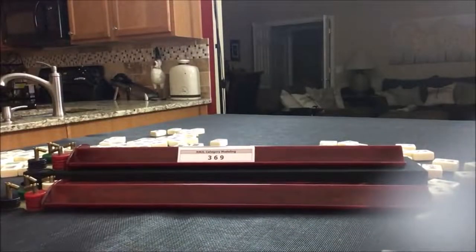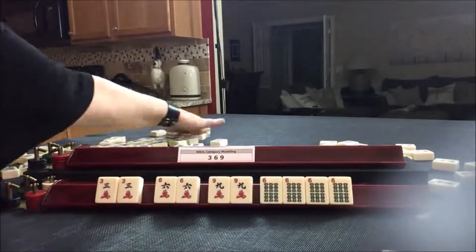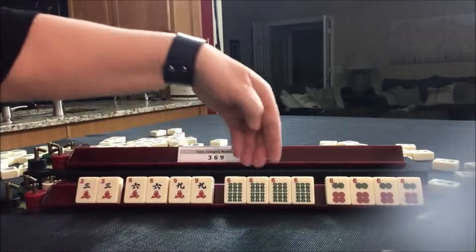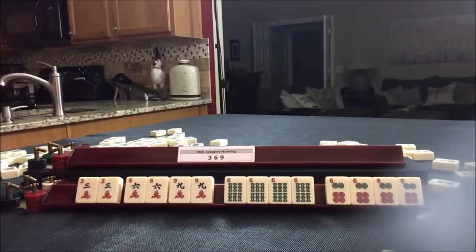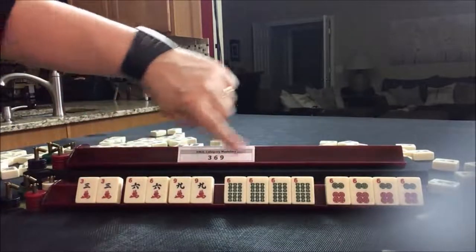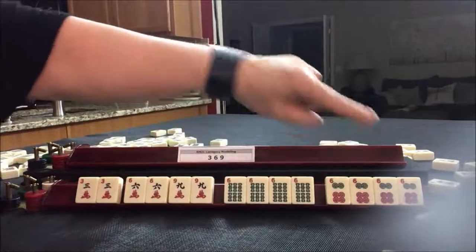For this category, let's build the second from the bottom: 3, 6, 9 in pairs, and then kongs of like numbers in two other suits. Three colors means three suits. So here we have three suits: cracks, bams, dots. The interesting thing with this hand is the kongs can be 3s, 6s, or 9s. In this case they're 6s, but they could be 3s or 9s as long as it's the same number.